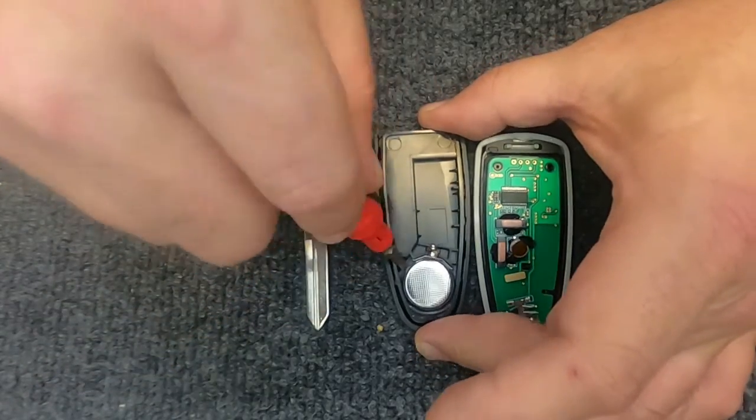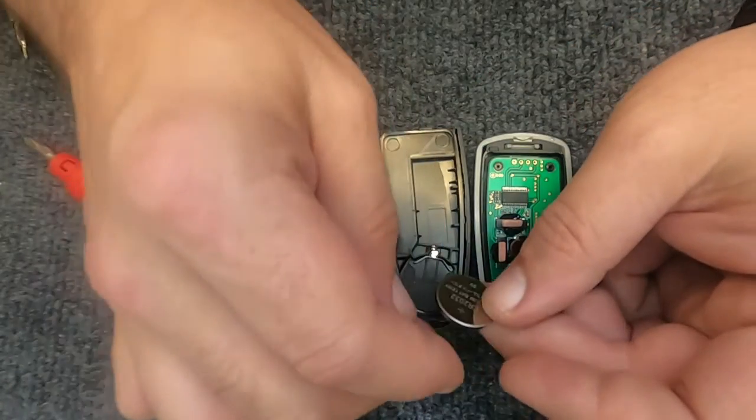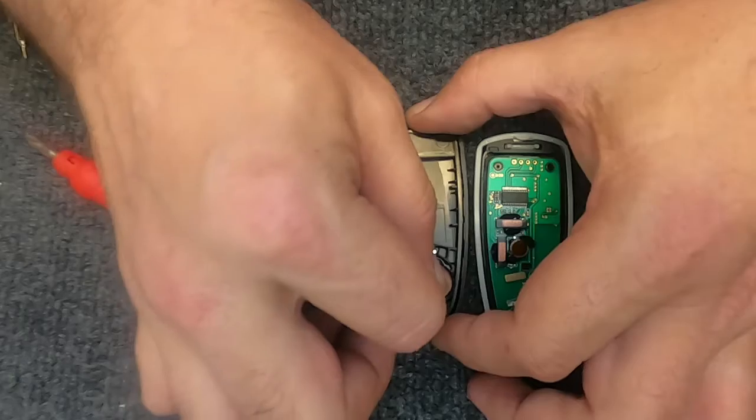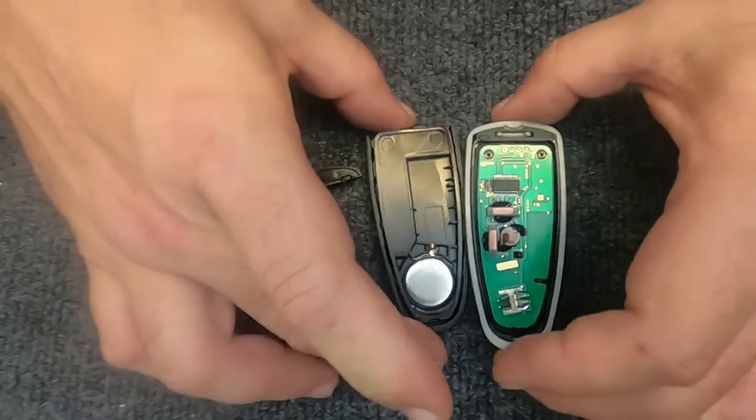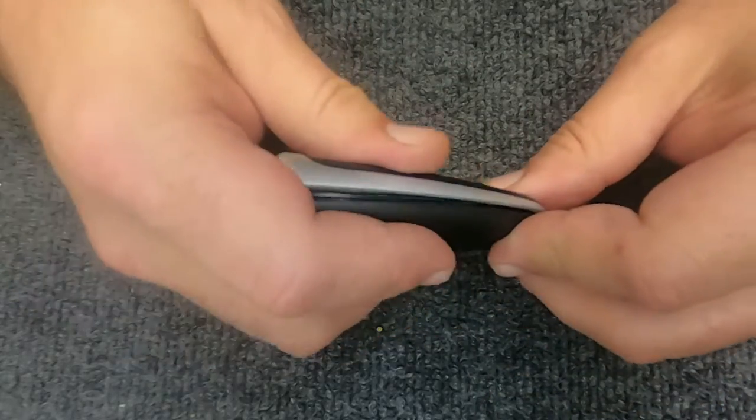Go ahead and open the remote up, take your small flat tip, pop it under the battery, and the battery's out. This is a CR2032 battery. These are new remotes I'm demonstrating this on. Go ahead and take the two halves and let's put them back together.